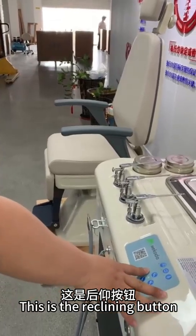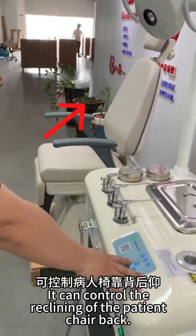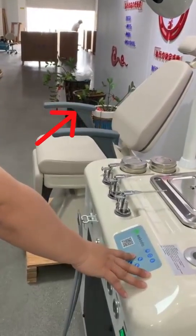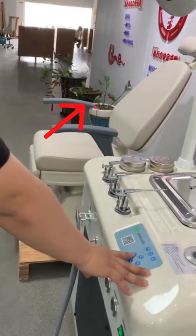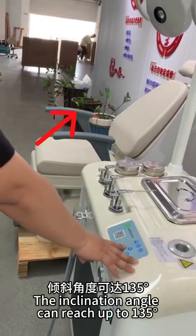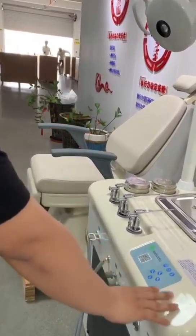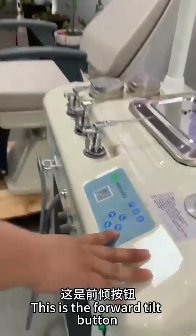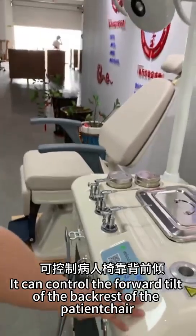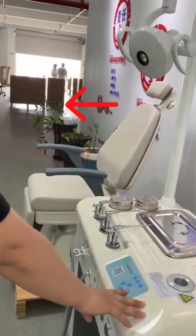This is the reclining button, which controls the reclining of the patient chair back. The inclination angle can reach up to 135 degrees. This is the forward tilt button, which controls the forward tilt of the backrest of the patient chair.